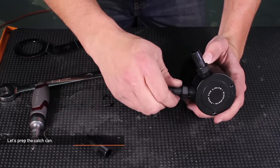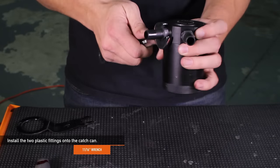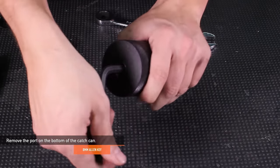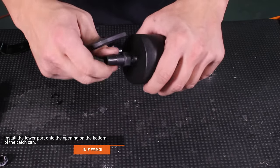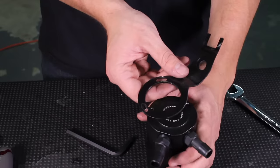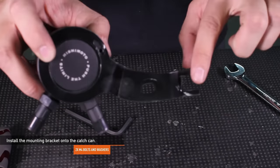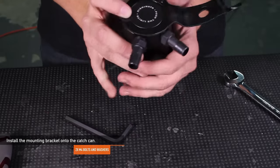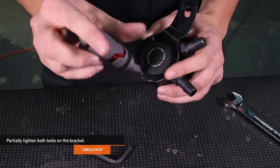Using an 11/16 inch wrench, install the two Mishimoto provided plastic fittings onto the catch can. Using an 8 millimeter Allen key, remove the port on the bottom of the catch can, then using an 11/16 inch wrench, install the lower port onto the opening on the bottom of the catch can. Using the two provided Mishimoto M4 bolts and washers, install the bracket onto the catch can. Be sure to orient the bracket as shown, with the bump pointing down. Use a 2.5 millimeter Allen key to partially tighten both bolts on the bracket.